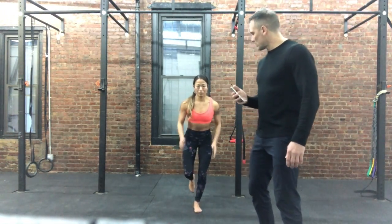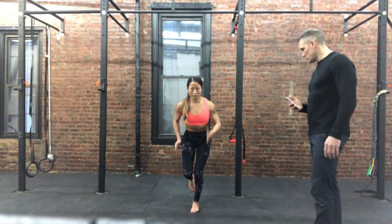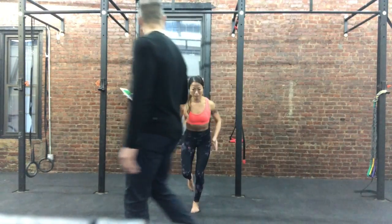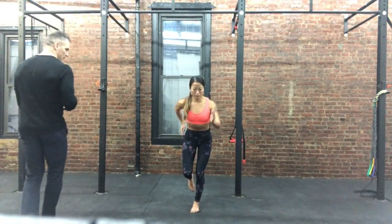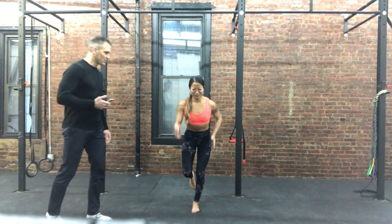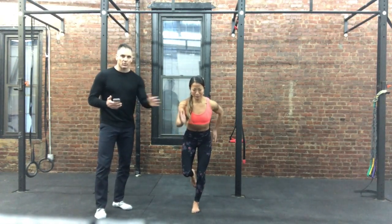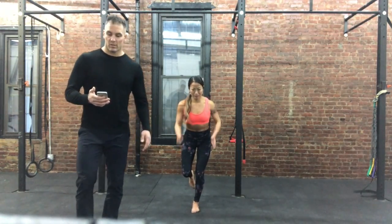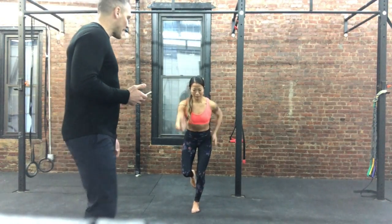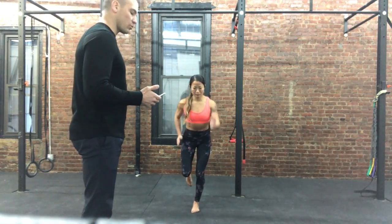Go right to running. Keep that core solid. Elbows going forward, back, forward, back — everything's tight, she's not going all over the place. Very good. 8 seconds — 7, 6, 5, 4, 3, 2, 1.